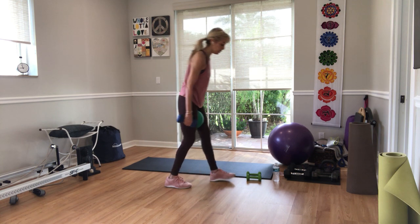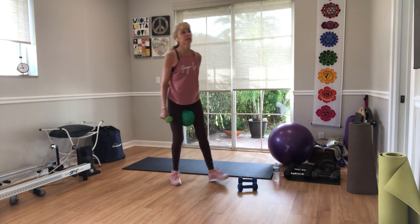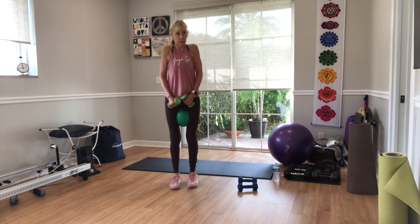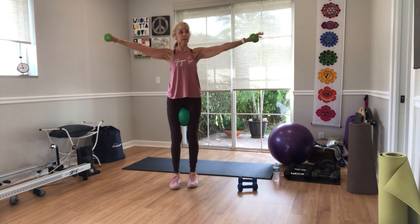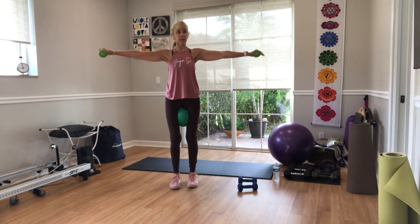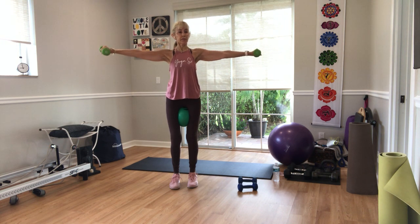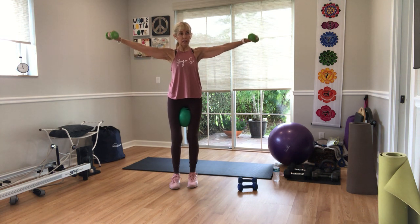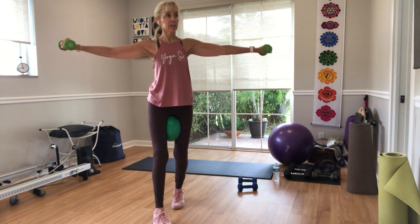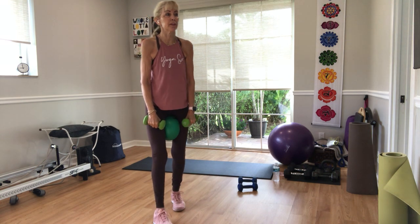Go to a lighter weight or no weight at all. If you have five, go to three or two. Arms up, roll your shoulders back. Arms in small circles — ten, nine, eight, seven, six. If your weights are heavy, get rid of them. Seven, eight, nine — reverse the circles. Ten, nine, eight, seven, six — happy shoulders. Five, four, three, two, one.